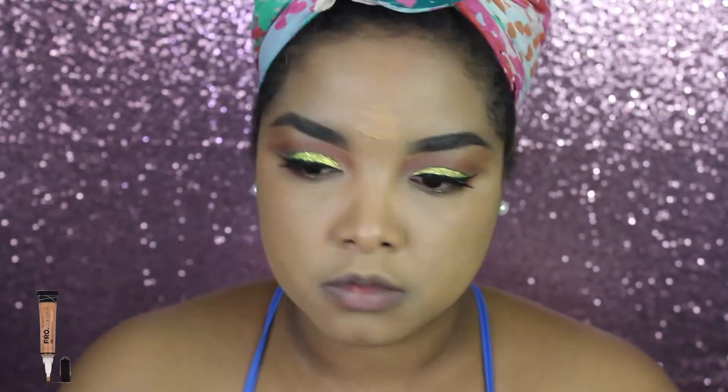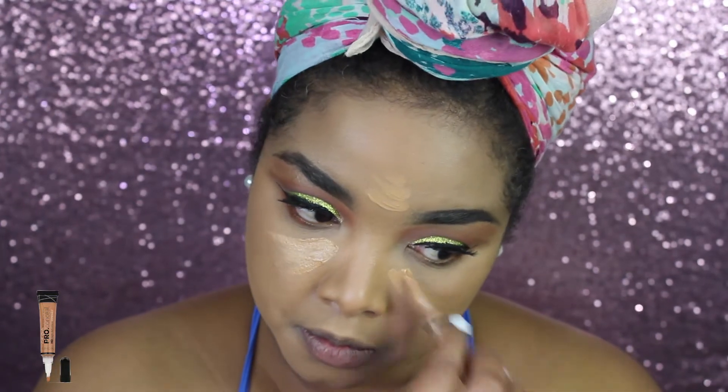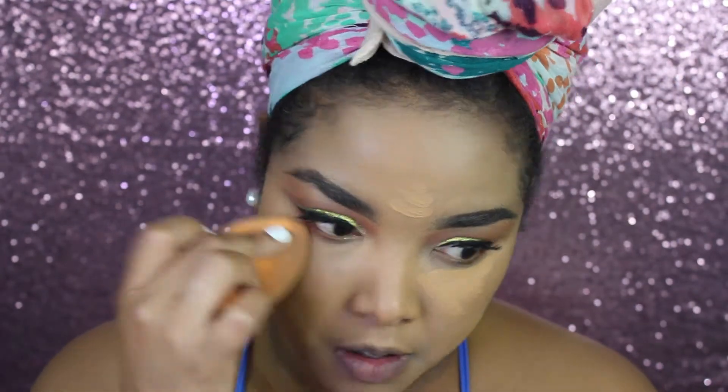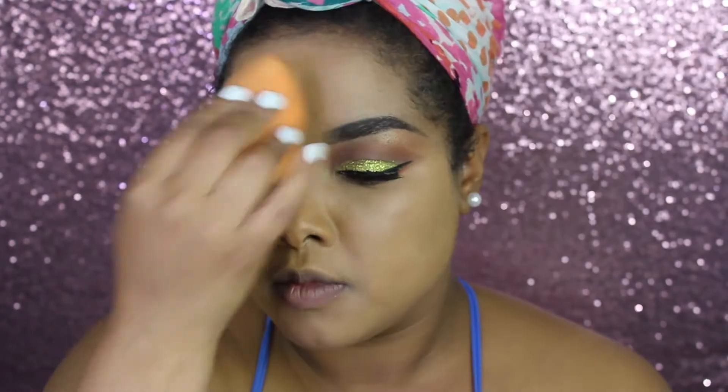Then I'm gonna go in with my LA Pro concealer in the shade cool tan and I'm just applying that and blending it in with my beauty sponge. By the way guys, I'm really sick so if I sound crazy that is why, but you know the show must go on.